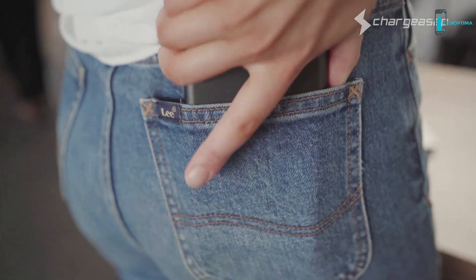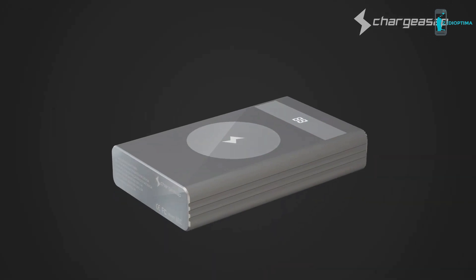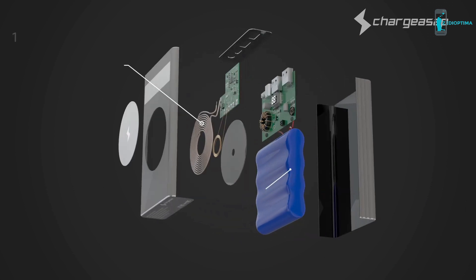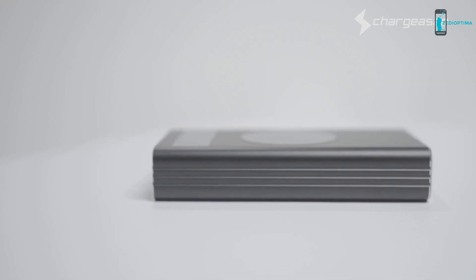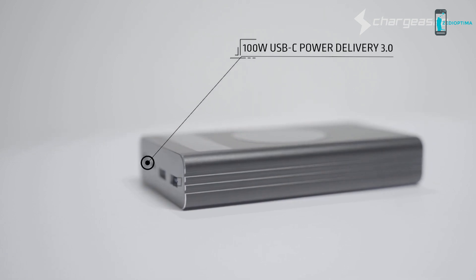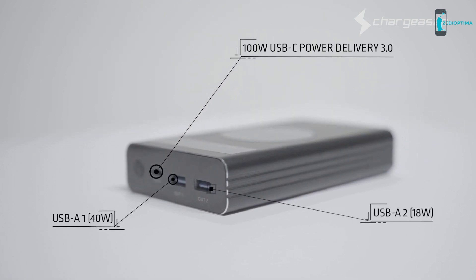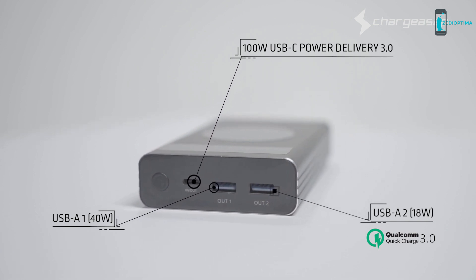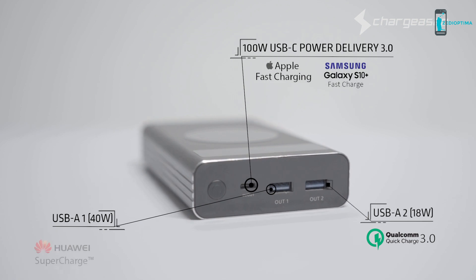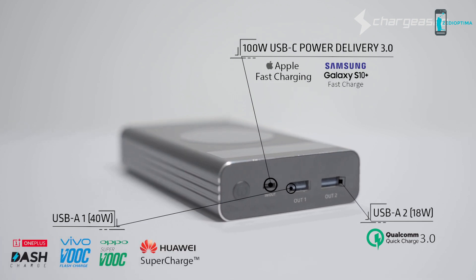Don't you just wish you could power all of your devices on the go at all times? With Flash, you can. Introducing the world's most powerful USB-C 150 Watt power bank. Flash not only has one 100 Watt USB-C power delivery port, but also two specially designed USB-A ports to support fast charge technology to all major brands, including Apple, Samsung, Huawei, Oppo and Vivo.